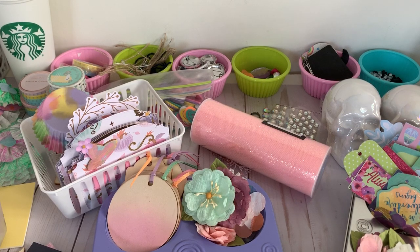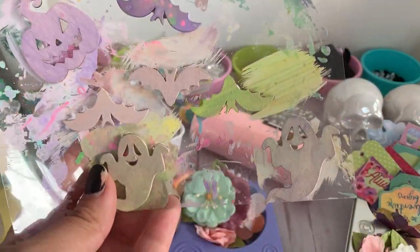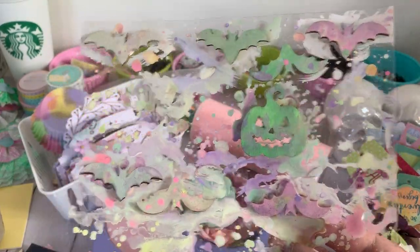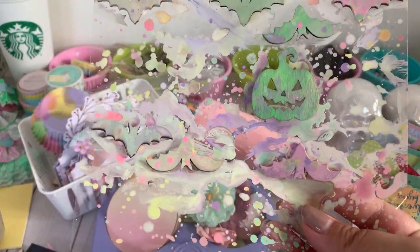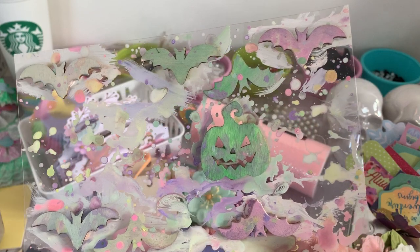They also had some veneers with ghosts so I'll show you these quickly. You can see the mess we made, and I'm going to use this piece of acetate for a project. Once you use the paint you don't have to waste it — you can use it for junk journals, mixed media projects, or die cut the pieces out.